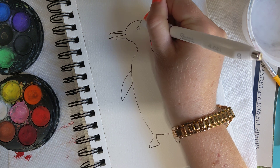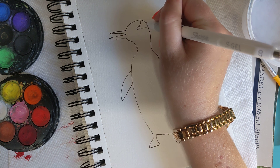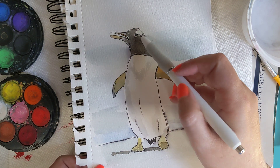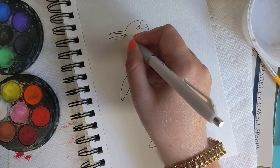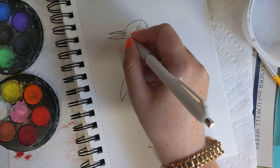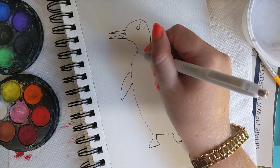And his eye. He has kind of a white patch here — see the white patch right there. Now his beak has a bit of both black and orange. I believe this is a gentoo penguin, though I'm not 100% sure about that.